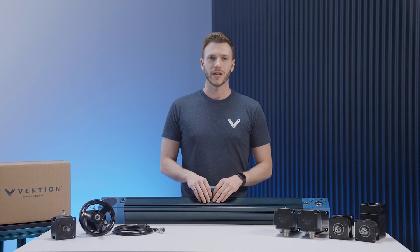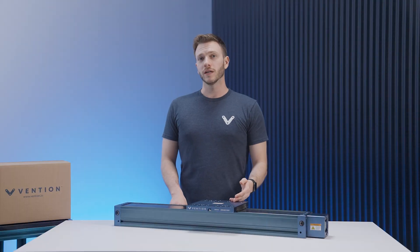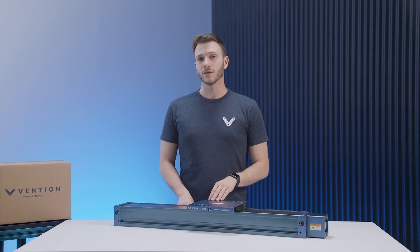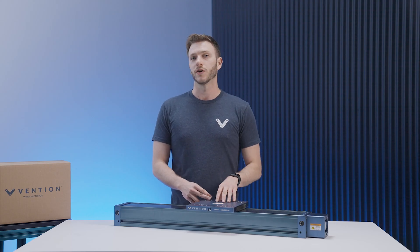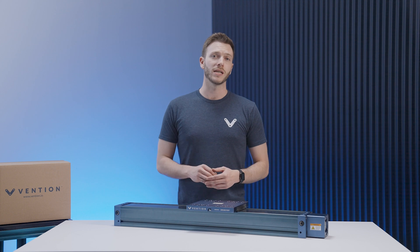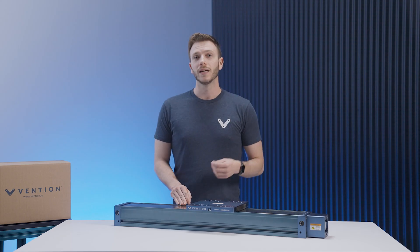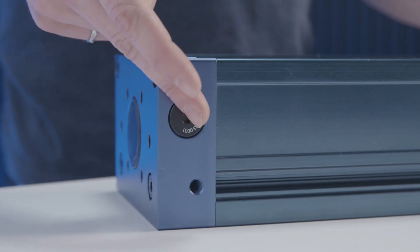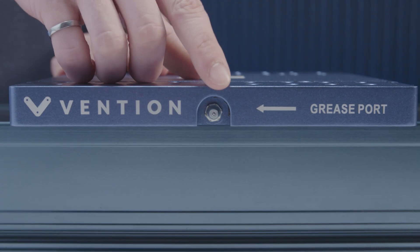Now we'll move on to our enclosed lead screw and enclosed ball screw actuators. Over here we have our enclosed ball screw actuator. The enclosed ball screw and the enclosed lead screw share most internal and external components, with the exception of the screw shaft and the nut housing itself. As mentioned earlier, the cover strip prevents particulate from entering into the actuator, enabling it to be used in harsher environments. Like the enclosed timing belts, both the ball screw and the lead screw actuators come completely pre-assembled. There is one additional step required to install the motor to the screw actuators, which is to tighten the set screws in the coupling to ensure proper engagement with the motor shaft. Sensor ports can be found on each corner of the actuator to allow for full configurability, and the grease ports for standard maintenance are found on either side of the gantry plate itself.